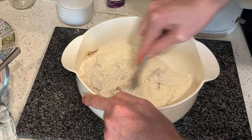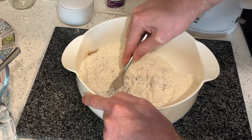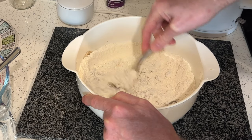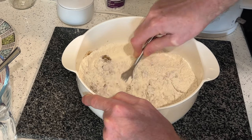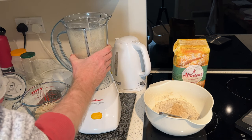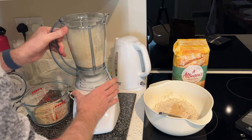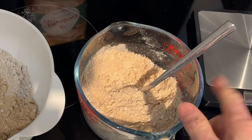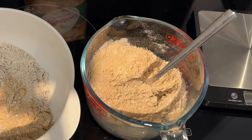Acorn meal on its own doesn't make good bread, so it's best to combine it with two-thirds or more of bread-making flour. Because I was using acorn dough and not dry acorn meal, I knew I would have to reduce a certain amount of water in my recipe. I also decided to blend the acorn flour mixture thoroughly using my blender — you can see it's a slightly darker color now and a much better consistency.